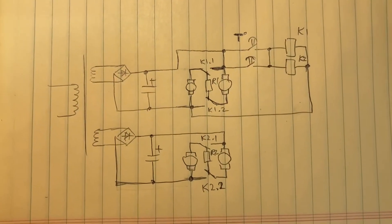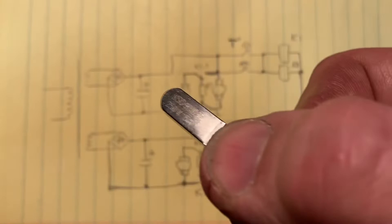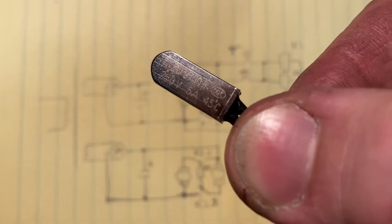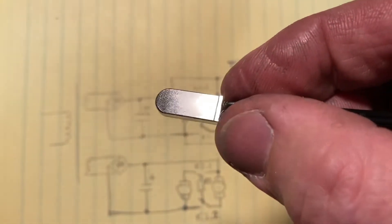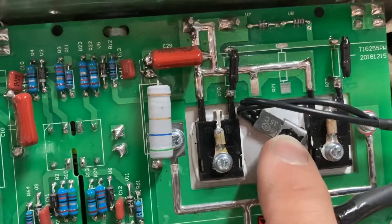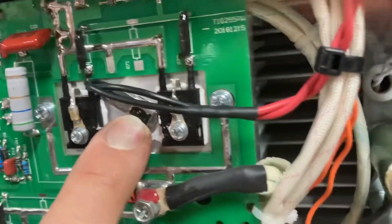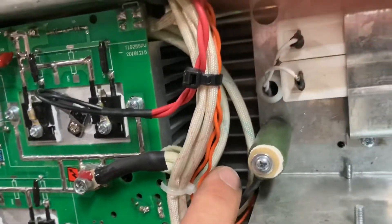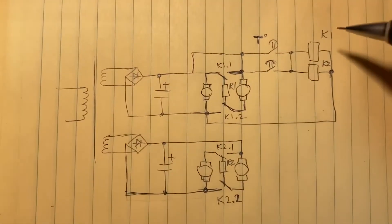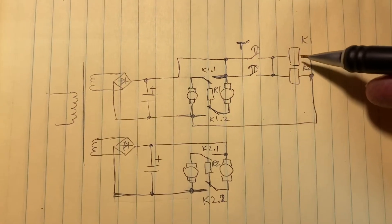When the machine is cold, a temperature sensor — I've installed a 35-degree one — acts as a normally open, temperature-sensitive contact. There's one on each side of the heat sink. There are actually two heat sinks: one is a little smaller, the other is bigger on the other side. I installed another temperature contact on each heat sink.